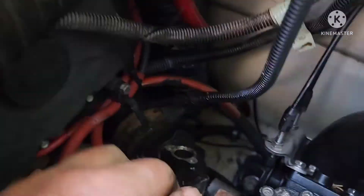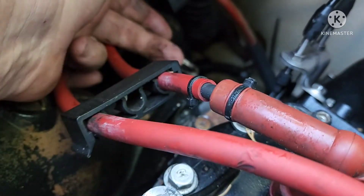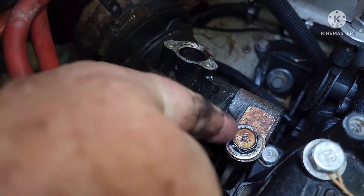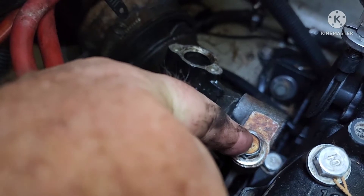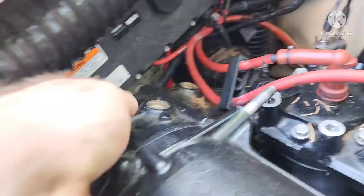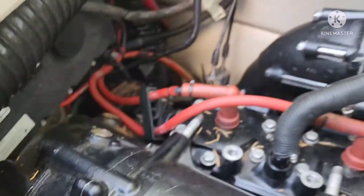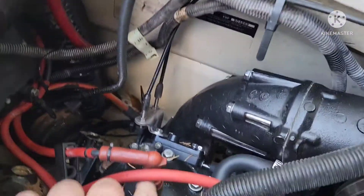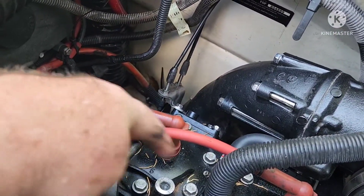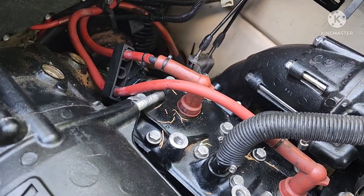One bolt is a 14 millimeter that goes in this exhaust assembly — it runs horizontally into this bracket. You don't have to mess with this one unless the alignment's way off. You may also want to move your plug wires out of the way. You will have to take your plugs out to get these nuts off, because the plugs are right in the way of getting a wrench on those.